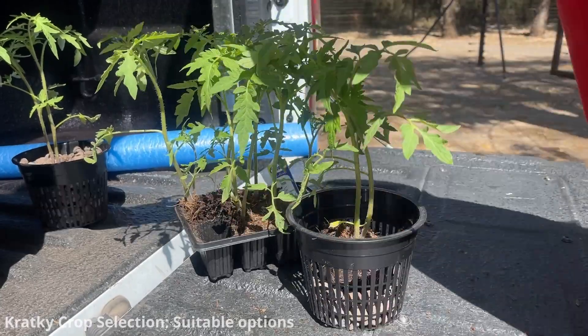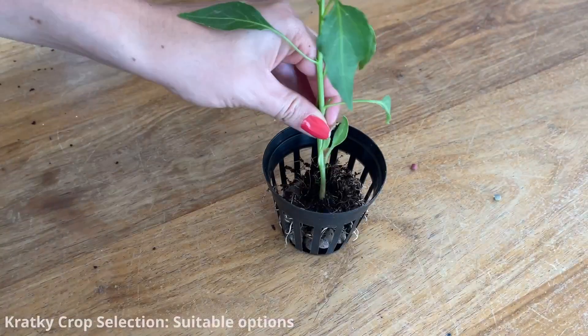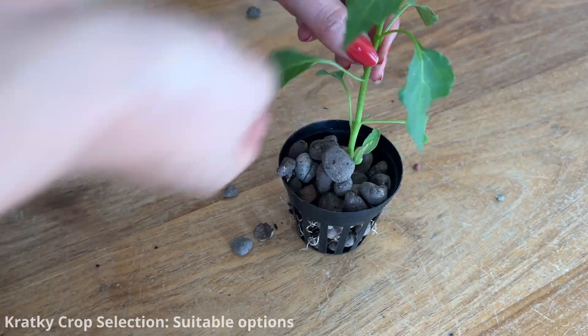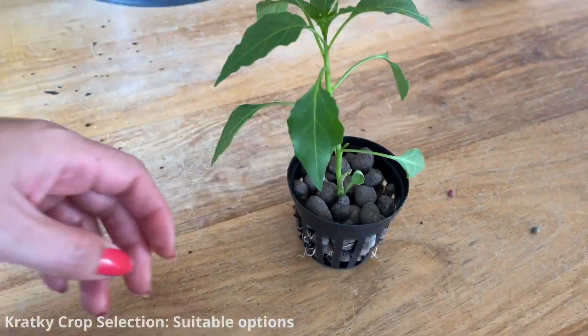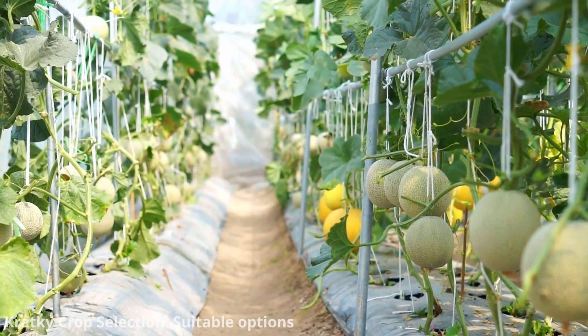You can also grow determinate tomatoes, peppers, and root crops like radishes. Kratky systems are typically best suited for smaller plants or crops with compact growth habits. Avoid large, sprawling plants that may require extensive space.